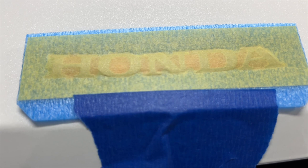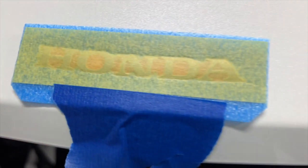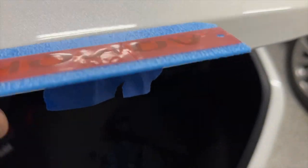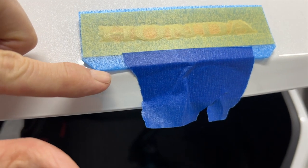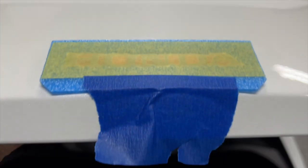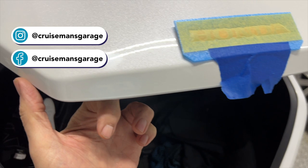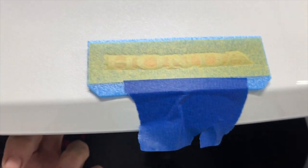Now my challenge is getting this emblem centered on this trunk lid, and I am not sure how to do that. It's self-adhesive and comes on a little blue holder. I think that blue edge lines up with a body line to give you the correct height. But unfortunately the holder doesn't go all the way out to the end, so I have to center it left to right. What I'm going to try is using a fabric tape measure like a seamstress would use, and find the center point of this trunk lid to get as close as I can.